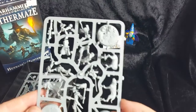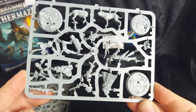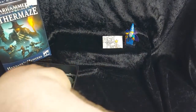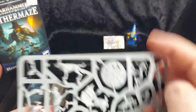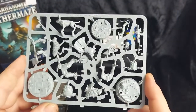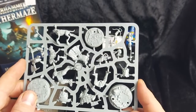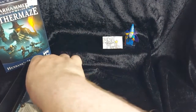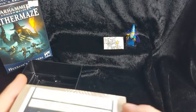So here we have our contents. We have our first frame, which has Hexbane himself, plus his Acolyte and one of the dogs. We'll have a closer look at those under the overhead cam in a bit. On the second frame we've got the remaining dog, the big brooding guy with the double-headed axe, and our crossbow guy. As with all Underworlds warbands, we get a set of cards and the instructions.